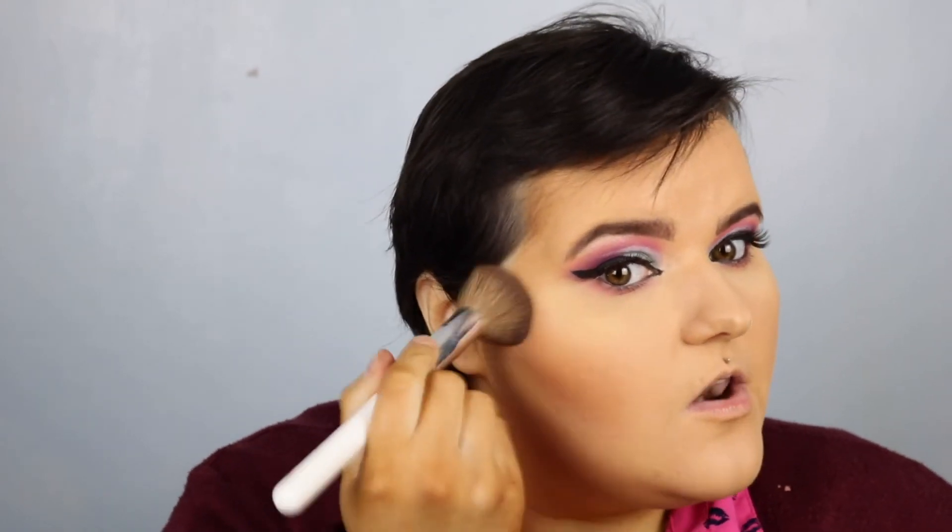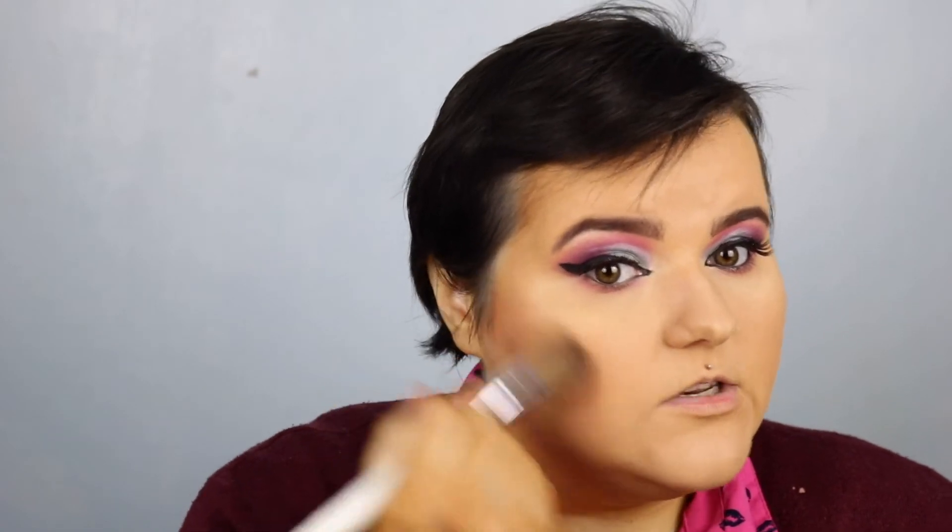Now it's time to contour. I think I'm going to bronze rather than contour. I'm going to start with Caramel Slice from the Rachel Leary palette — I've already done a cream contour base and I like it. I'm using Caramel Slice to redefine the cheekbones again. It's a bit warm but very much in the cool tone shade.